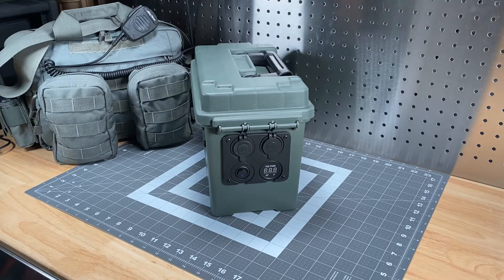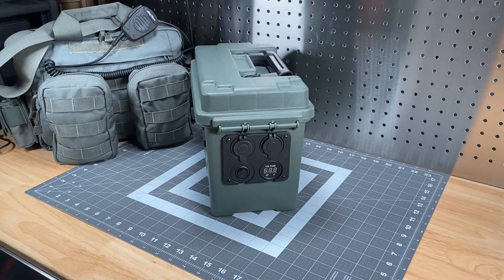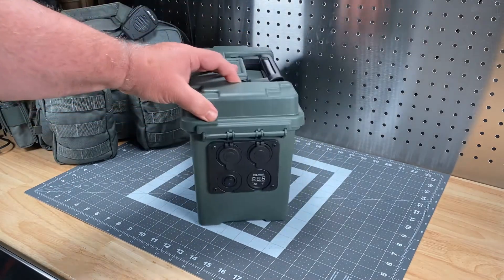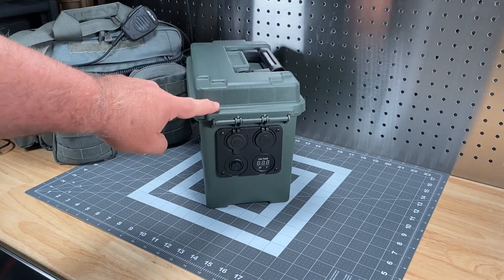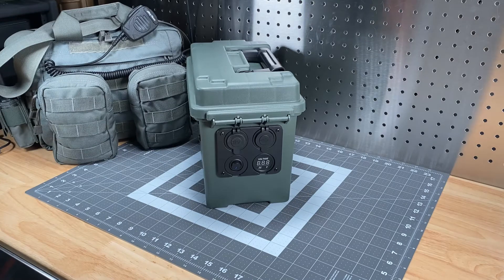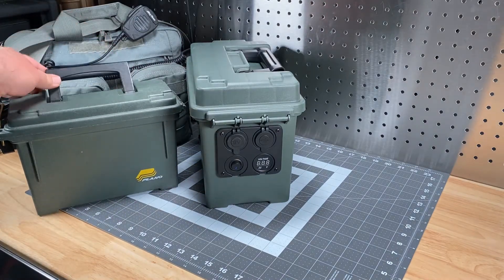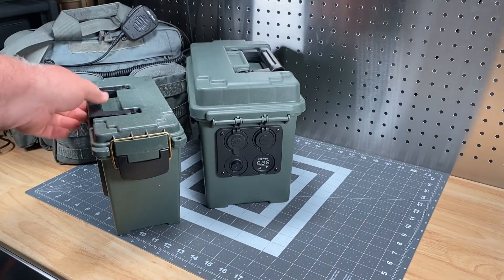Basically what we're talking about here is a handheld box converted from an ammo can. I believe the brand is Plano — I may have covered it up with a sticker. I bought it at Sportsman's Warehouse. The original box I was going to use turned out to be too small for what I wanted to do, so I went with a slightly larger size.